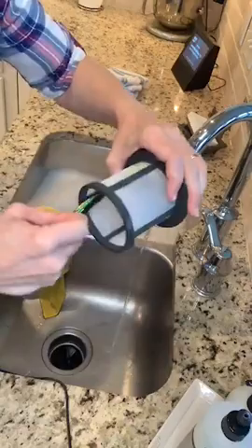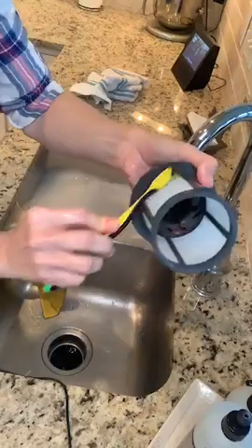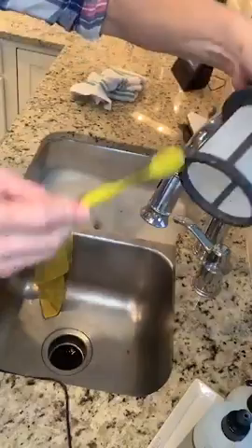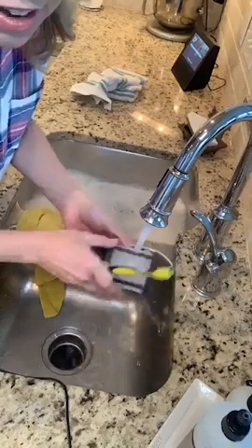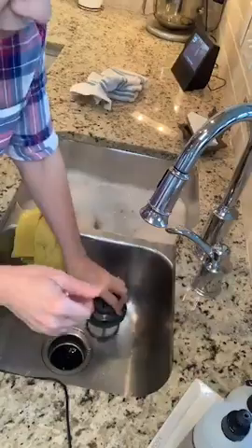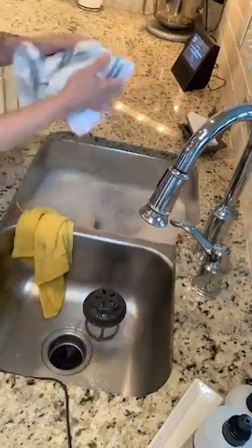Somebody told me that Tide Pods — and I'm wondering if it's the same with these Electrosol tabs — that the technician who came out to my house said Tide Pods will totally gum up your dishwasher or your washing machine, and you shouldn't use them. Seeing that stuck tab in the filter almost makes me wonder if Electrosol tabs do the same. But really, that was the only bad piece. Look how much cleaner it is — I wish I had taken a before picture. Now I'm just gonna rinse it out one more time and give it a good rinse.